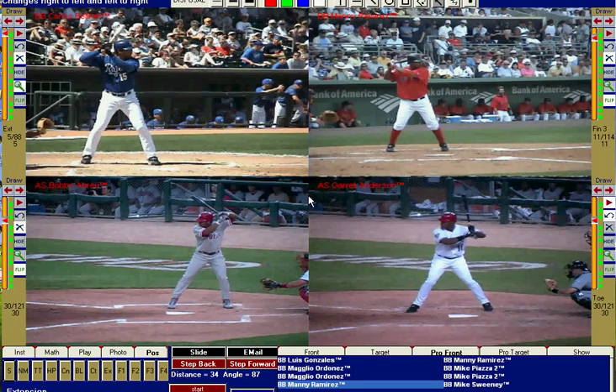This is Jason Werfel, hitting instructor with the Indiana Baseball Academy. I'm going to give you the tip of the day using the Right View Pro.